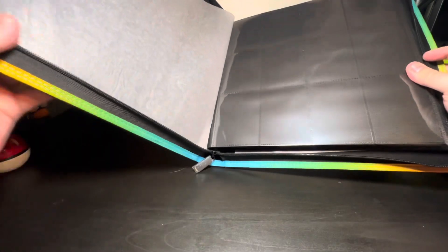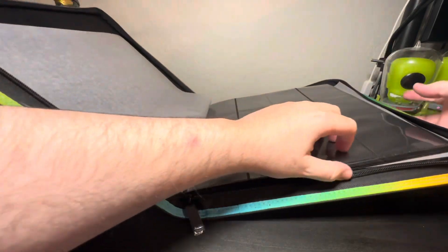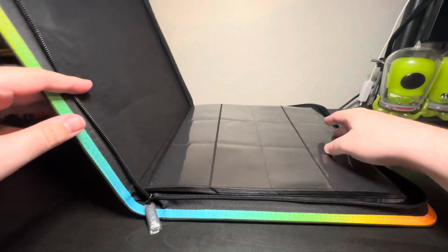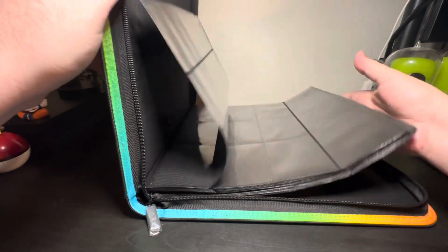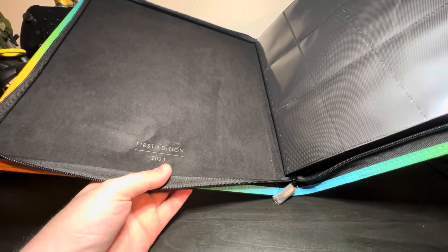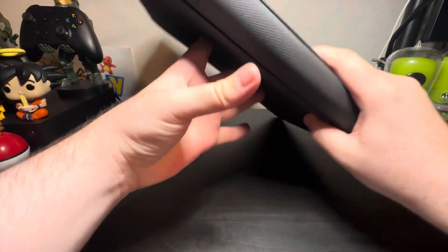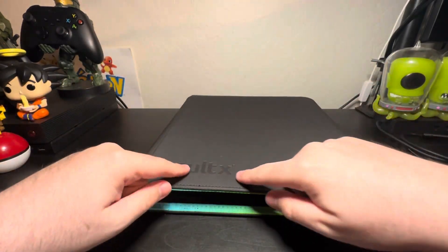On the inside it's just like any other binder — the pages are exactly the same. The inside is really, really nice with this velvety felt material, and right here it says First Edition 2023. I am very excited — this is definitely a beautiful, beautiful binder.